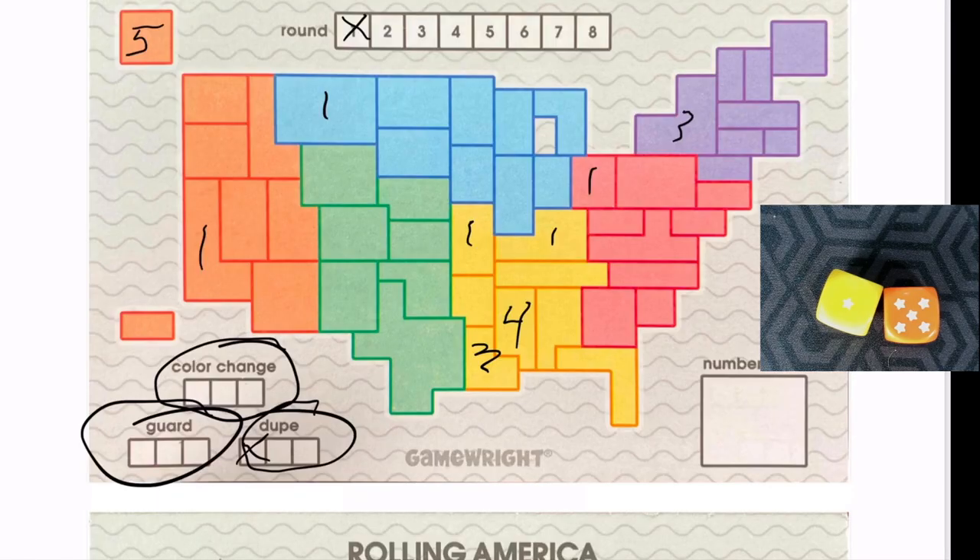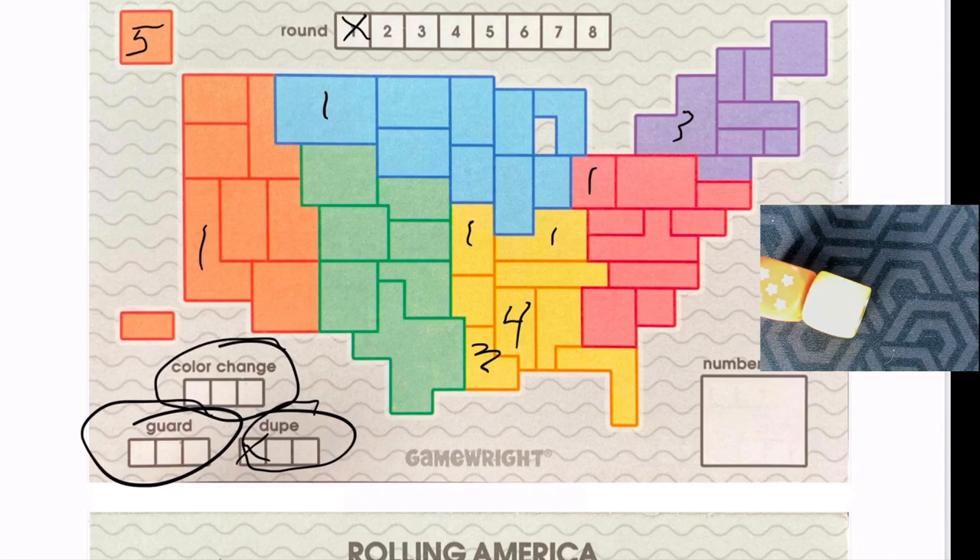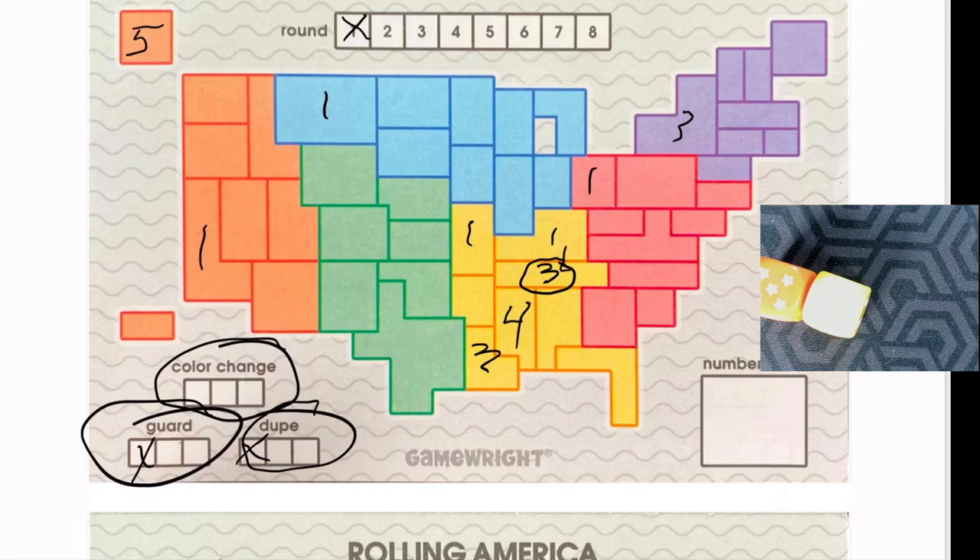Guard is an interesting one. Let's set up a scenario: pretend I rolled a three and a five and I want to use guard. I cross it off and place this three yellow right here with a circle around it. That three yellow is breaking the rules because it shouldn't be next to the one, but placing it with a guard means you can break that rule — it acts like a wild. You can also use multiple special powers on a single die in a single turn — change color, duplicate, and guard all on one die if you want.